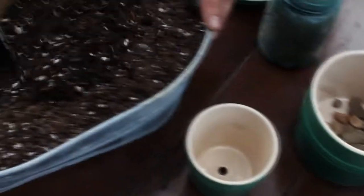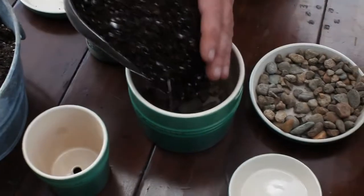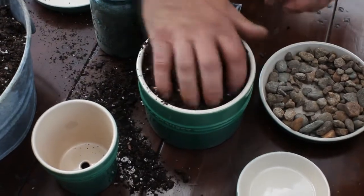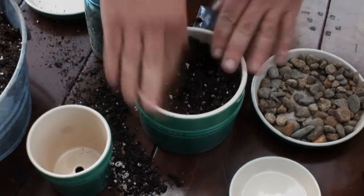We're using a good quality organic potting mix mixed with some compost that we make here on the farm. We want to add the soil and leave a little room for the plants to go in.